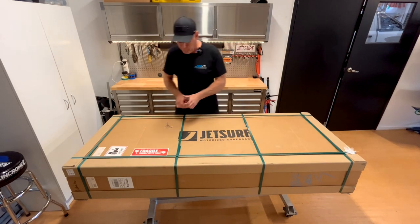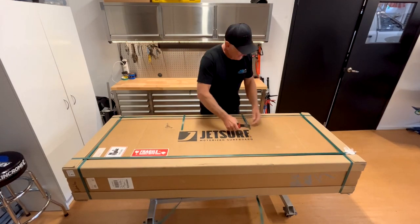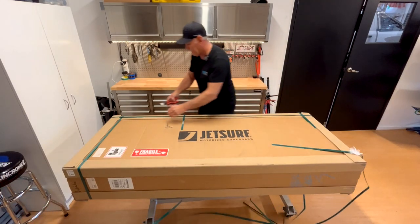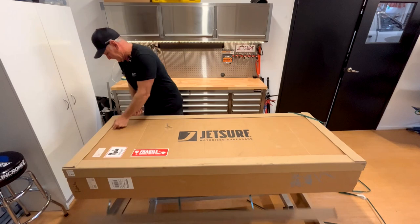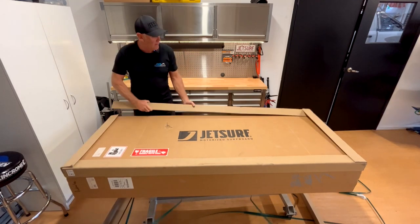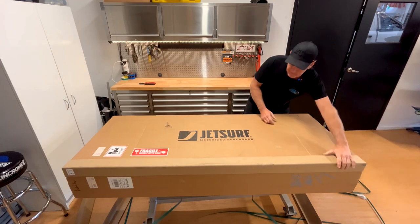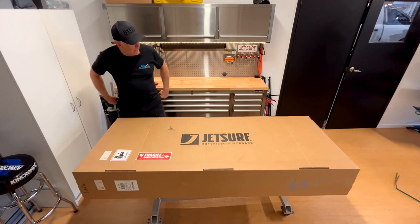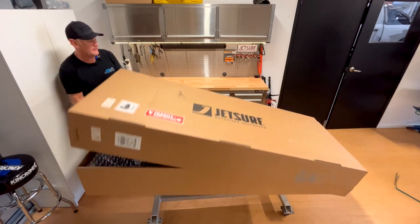JetSurf have packed their boards up really well — nicely strapped up. They have these really solid cups so they're super well packed. Okay, that packing's out of the way. Let's get the top off and check out the goodies inside.